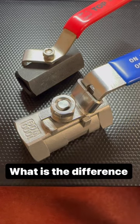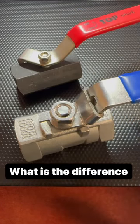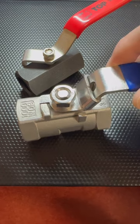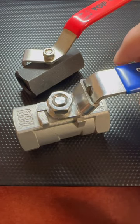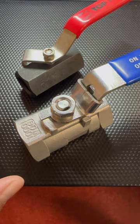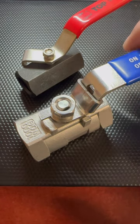Can you tell what the difference is here? We've got two floating ball valves, they're threaded — pretty much the same type of valve as far as a ball valve goes — with one big difference: one is a locking handle and one is a non-locking handle.